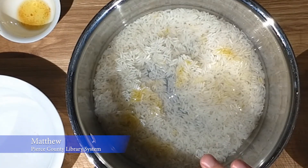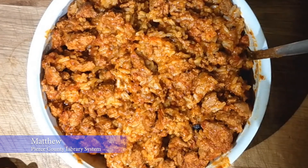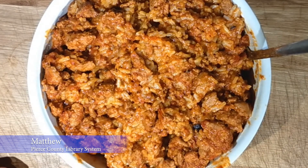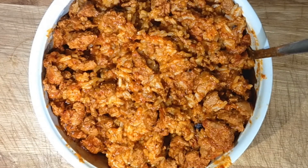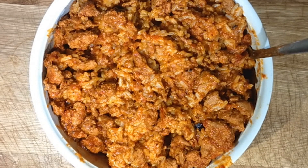Once the rice is done — 30 minutes from now — we're going to combine them and we'll be ready to serve. The rice is finished and I've combined the chili and the rice. If you just do the chili without the rice, it will probably serve two to three people. With the rice, you're looking at four to six people. I really like to serve this with tortilla chips, and you can never go wrong with a little cornbread as well. Thank you very much for watching this Pierce County Library System video program, and have a wonderful day.